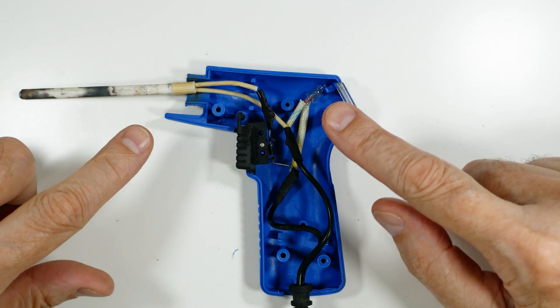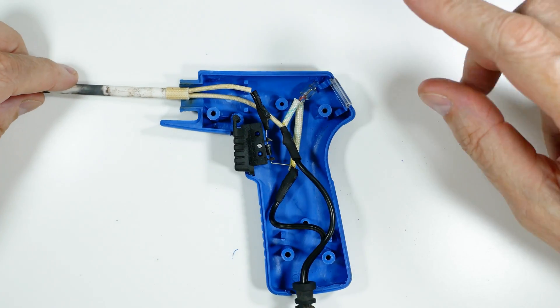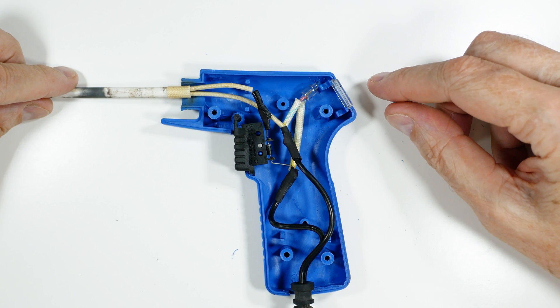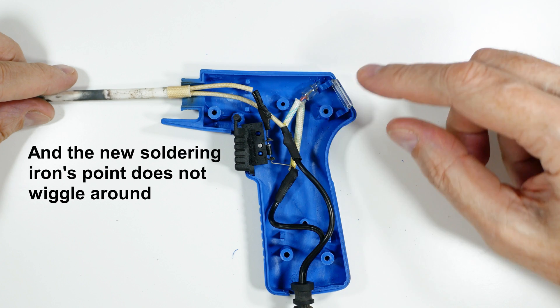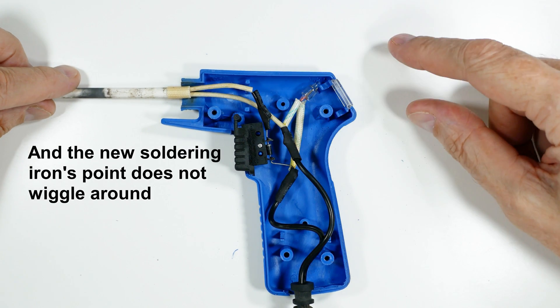That's pretty much it for our tour of this rather simple soldering gun. I'm replacing it — it still works — but I found that the soldering pencil is easier to hold steady, especially with fine work, than a soldering gun. That might be an interesting bit of feedback when you go to buy your own equipment.